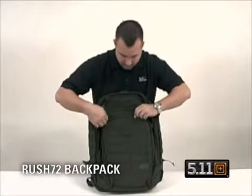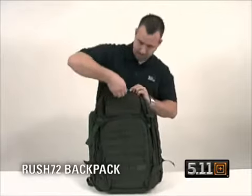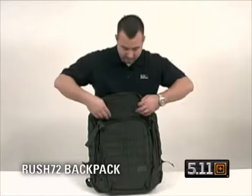Zip the pocket up here — you've got a place for a flag patch, place for a name tape. Unzip the top zipper, drop the pocket down. You have a mesh pocket here, with another pocket on the inside.